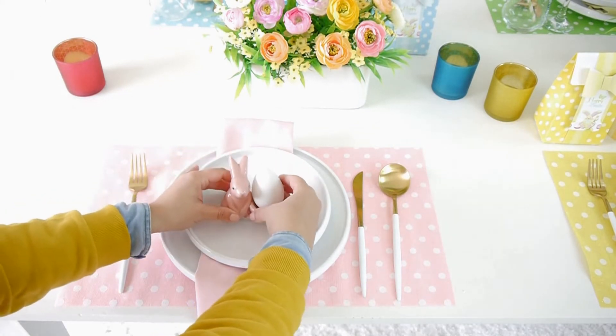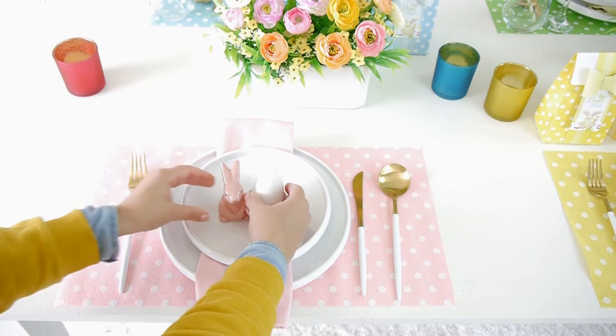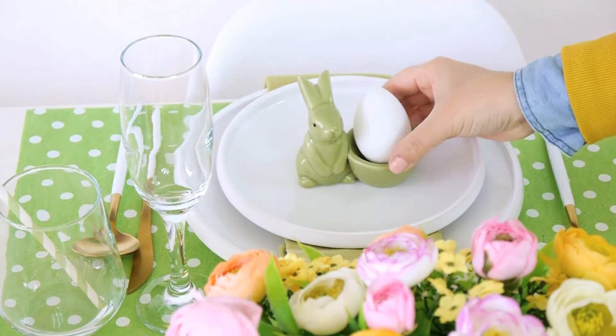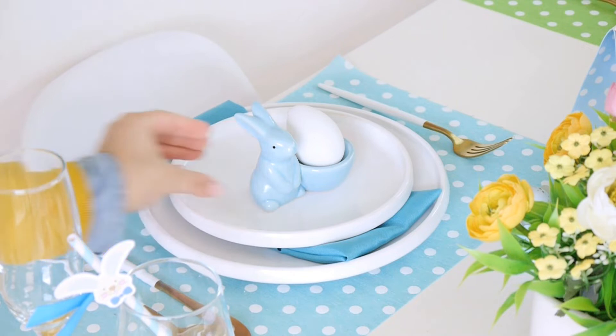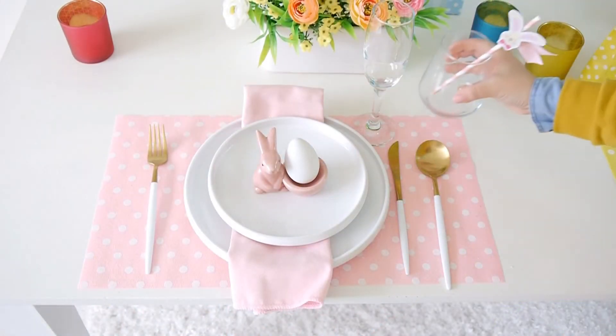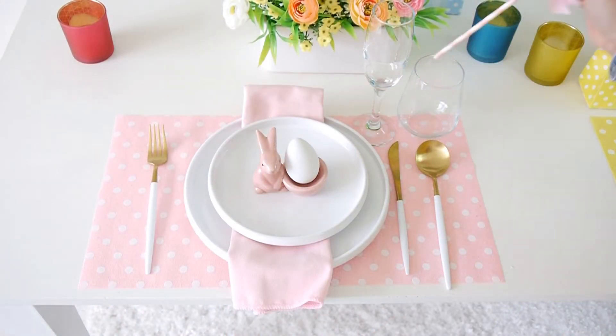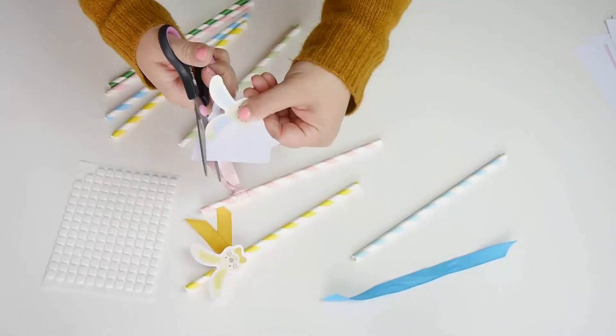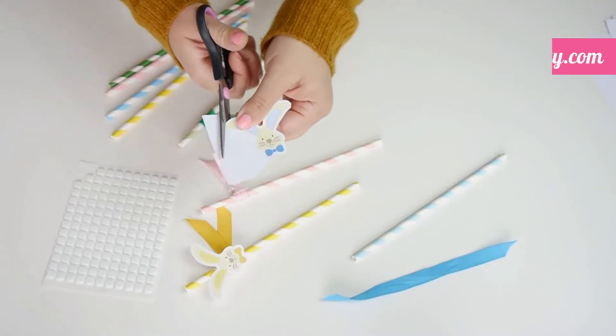To top it all off, I used my cute bunny egg cups in pink, green, yellow and blue, again matching each place setting. They look so adorable holding hard-boiled eggs. To finish things off, I added the glassware and to the juice or water cup I added these DIY bunny straws, which are so adorable and add a little fun touch to the table.